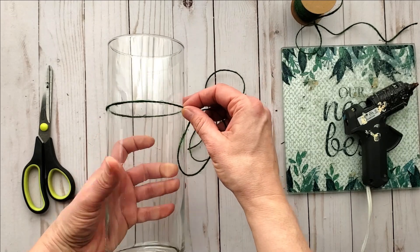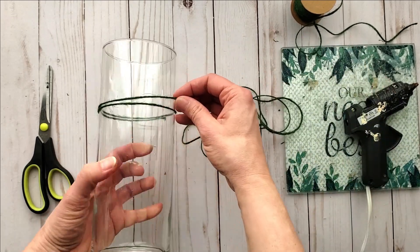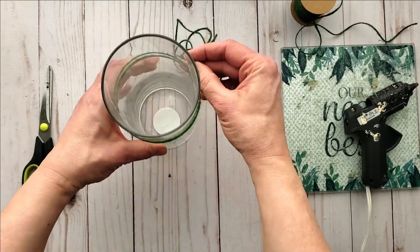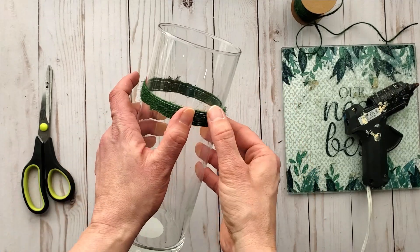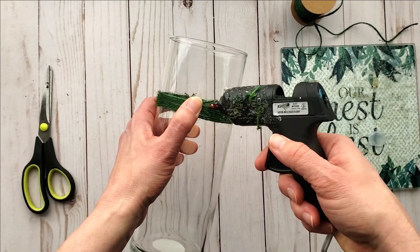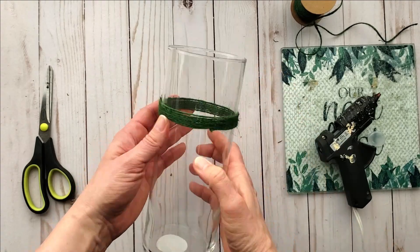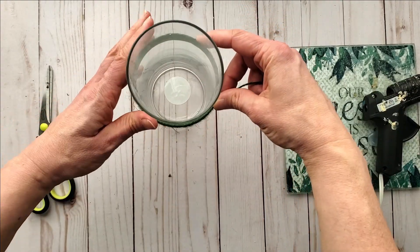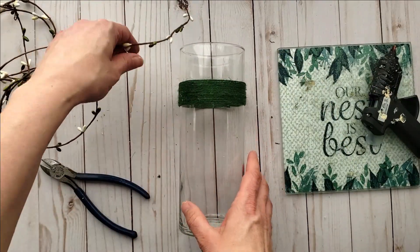I'm going to start off by gluing one end to the vase and I'm going to start to wrap it around the vase. As you can see I'm going up about three quarters of the way, and I'm just adding a dab of glue here and there just to hold the twine into place.